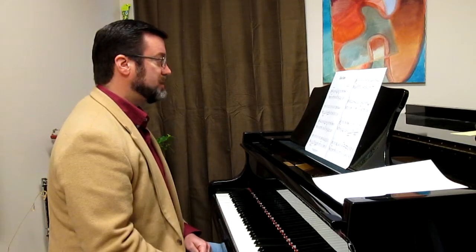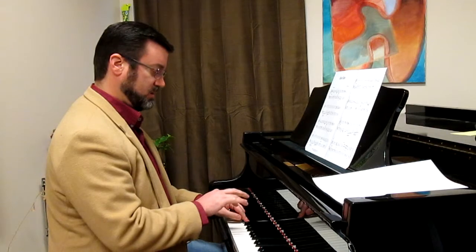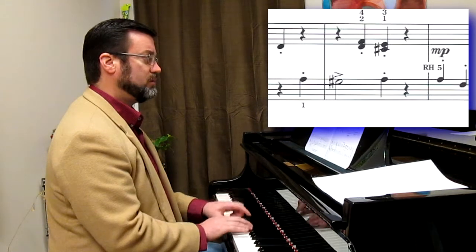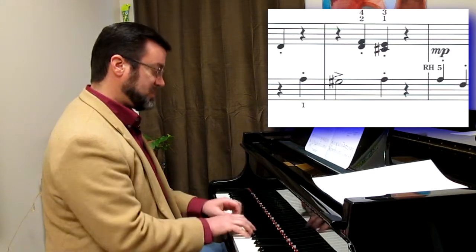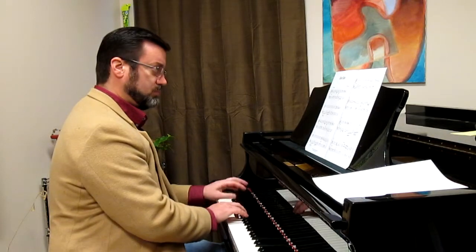One of the things that I noticed at the beginning is that it's pretty challenging to keep that note staccato and that note staccato. We really want to connect into beat 3 of measure 2, but that's not what's written. So be careful about that.